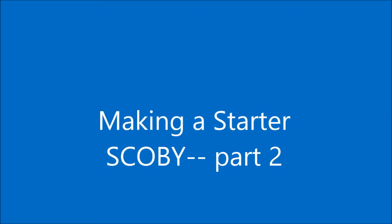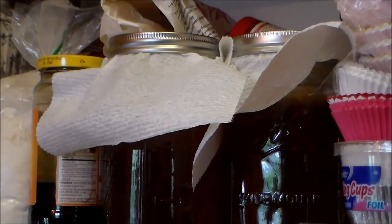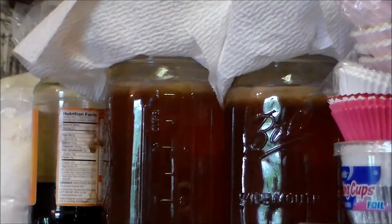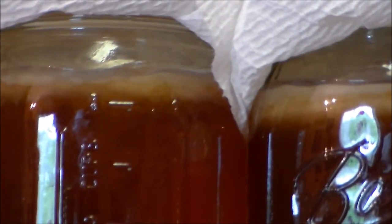Hello, my friends. This is the progress of the starter SCOBY that we are making. Today is day five - this is where we're at. You can see right on this top surface there's a little bit of the mother starting. Today is day 15 since I started. I haven't stirred these, kept them very still. You can see how much has grown, and it's enough that I can take those out and use that as my starter for a large batch of kombucha.